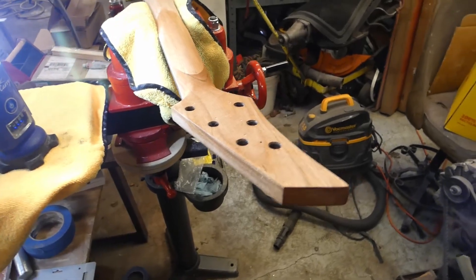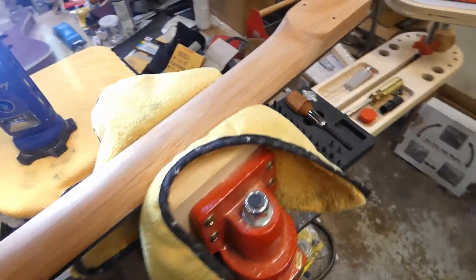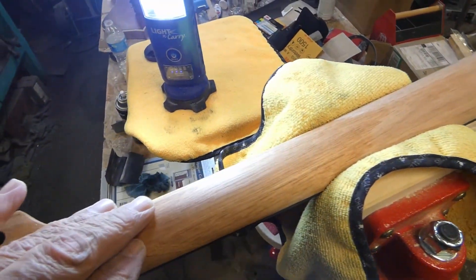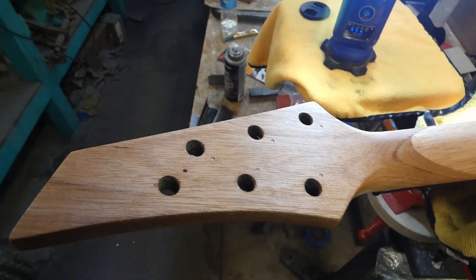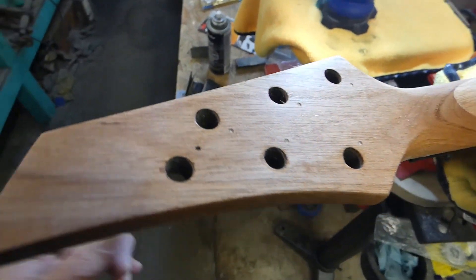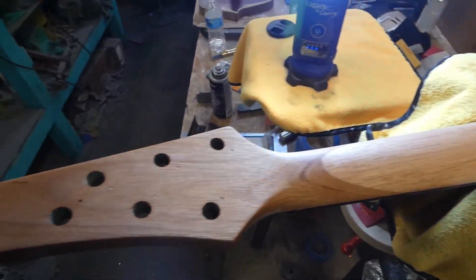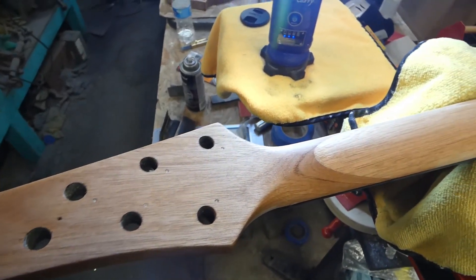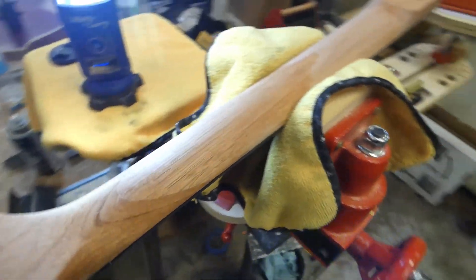I just finished sanding the neck, stopped at about 1,500, then wet it down and I'm letting the grain raise up. I did the same thing on the headstock — you can see it darkened up the wood a little bit. I still think at least on the front side I'm going to have to do some paint on that to match up with the guitar.